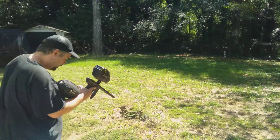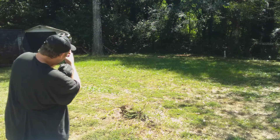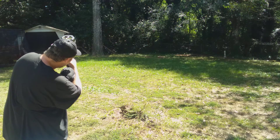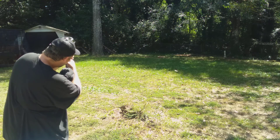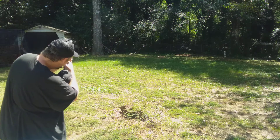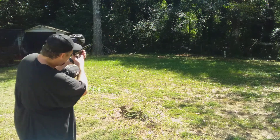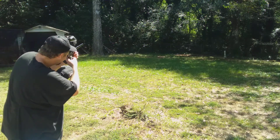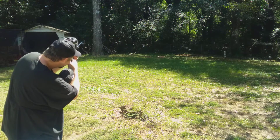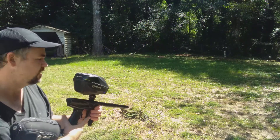We'll just start by shooting up at that tree up there. I'll try to get myself in the shot without blocking it, so I'll fire a few at different targets. Pretty accurate. I think that's pretty accurate — maybe I'll shoot one off into the distance.